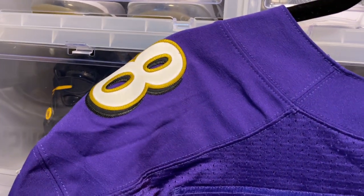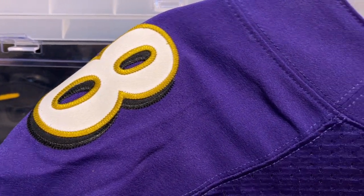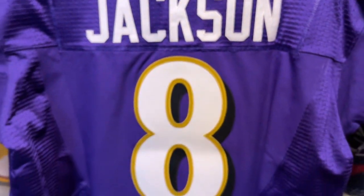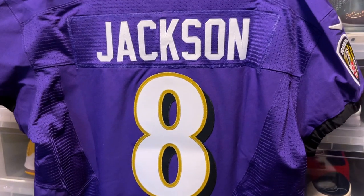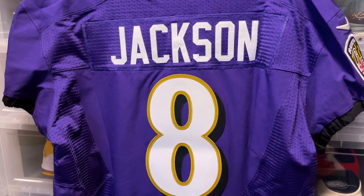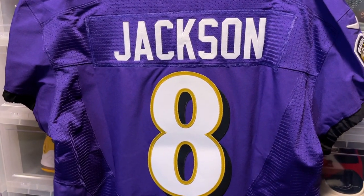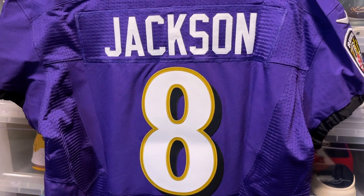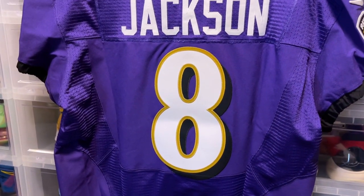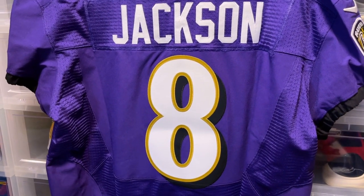We get a more detailed look at that number 8 — clean, clean, clean. This is a really really nice jersey. I don't know which one I like more between this jersey or the black, but they're both fire to me. Actually all of them — every single Ravens jersey they have is just incredible. I really do like the Ravens jerseys for sure.